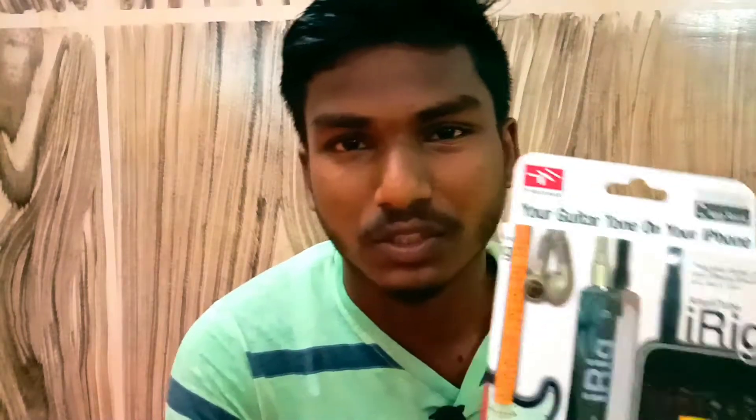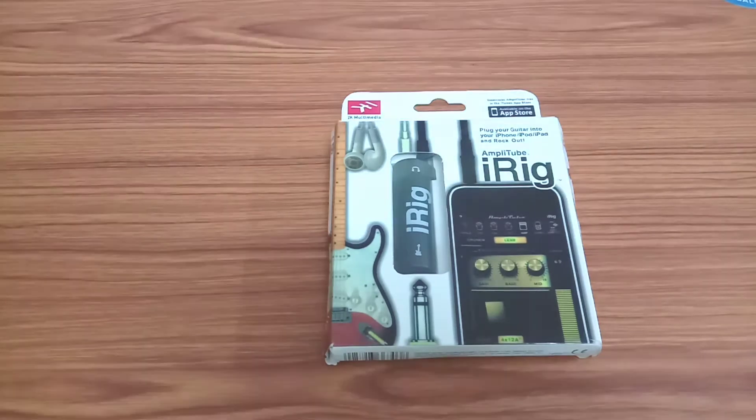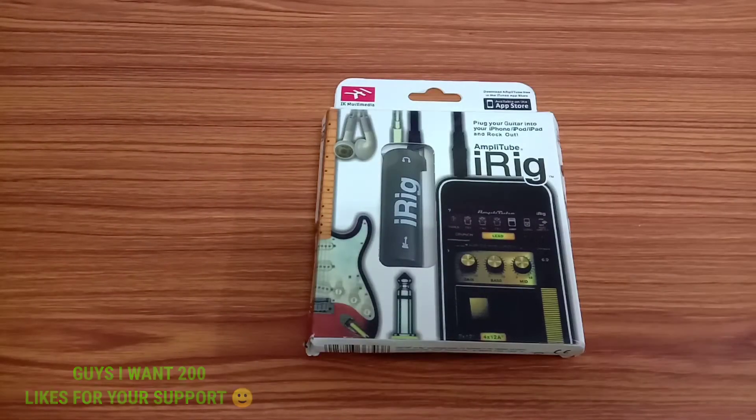Friends, I'm doing an iron device unboxing in this video, and I'm going to show you a full tape. I'm going to show you on Amazon. I'll show you a link in the description below. I'll show you a video — I'll show you an 800. I'll show you an iron unboxing.